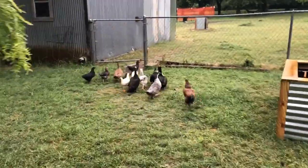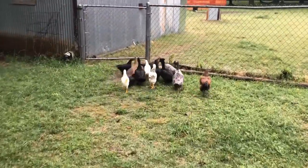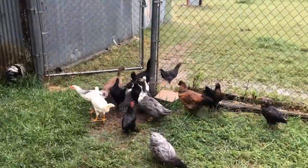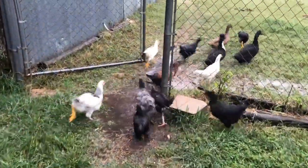Look how cute they are guys — we're gonna go see their chicken and duck coop for the first time. How exciting!